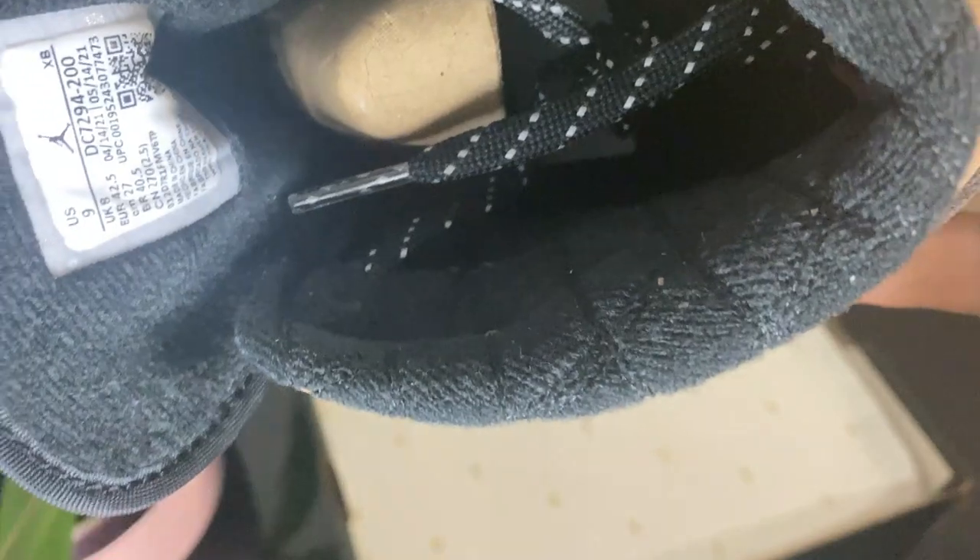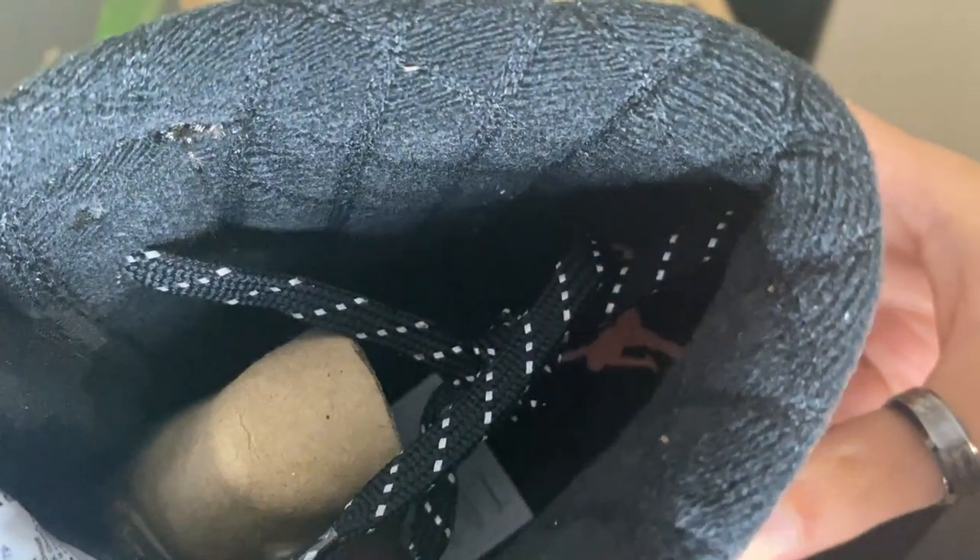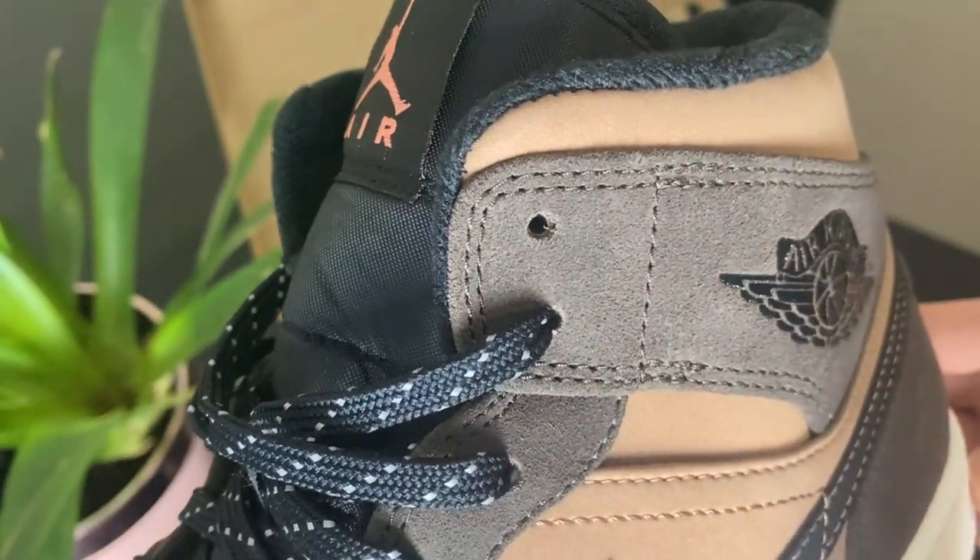The sock liner is something else. You've got the material of the sneakers and then you've got the sock liner — they are so comfortable, so cozy, it is unbelievable.